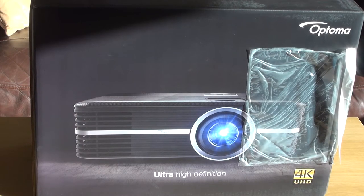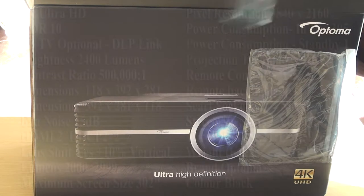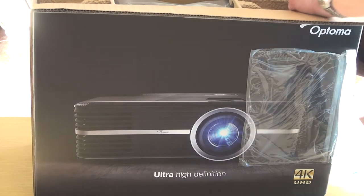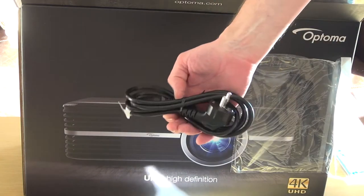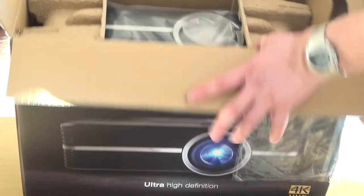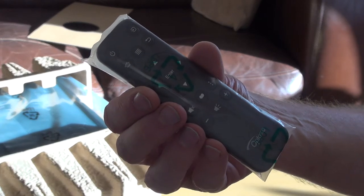So there's the box, let's see what we get inside. A little remote control, a quick start manual, a UK power lead and a continental power lead. That looks to be it other than the projector. It's got a pretty small remote control. It does have a backlight though and pretty limited functions - I think most of them are on the menu system.